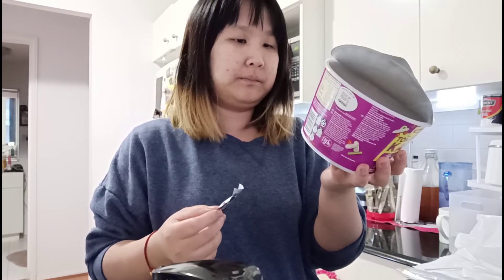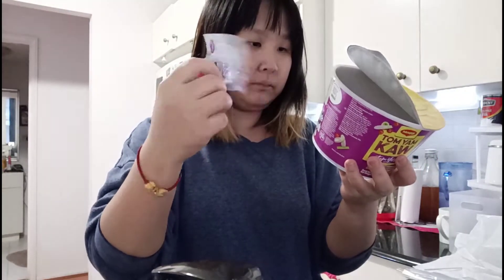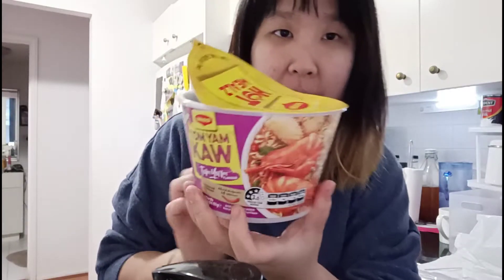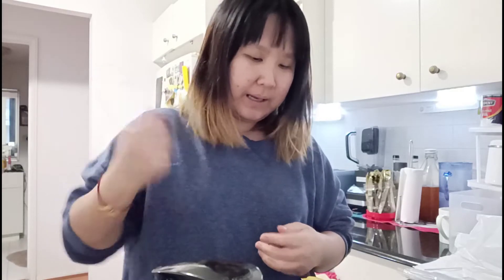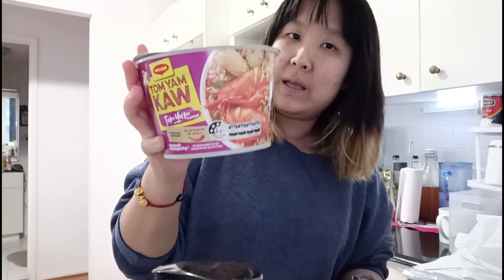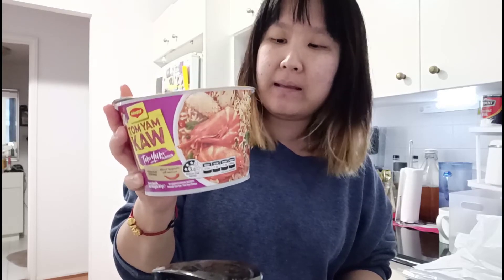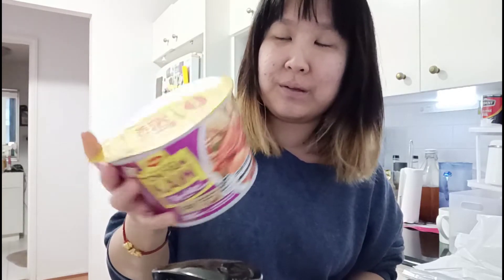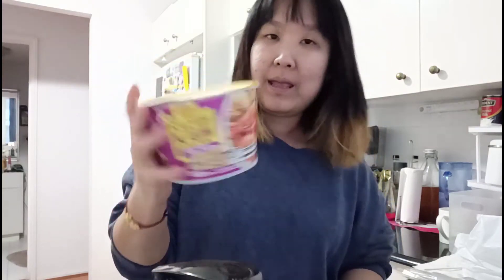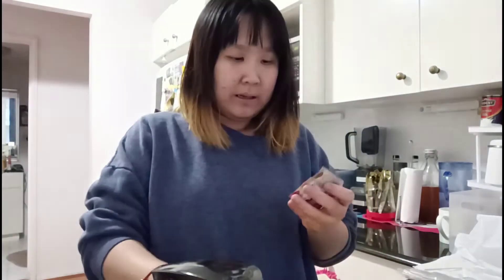The instruction comes in two languages — it's made in Malaysia so it has a Malay instruction as well, which is a bit confusing. I bought this at Woolies. Tom Yum, if anyone doesn't know, is a seafood soup base dish — it's not from Malaysia, it's from Thailand. So if you're not familiar with Asian cuisine, Tom Yum Cow is traditionally a Thai cuisine.